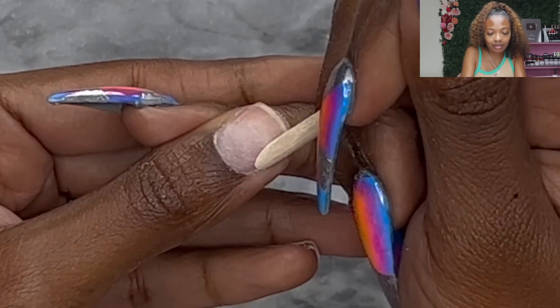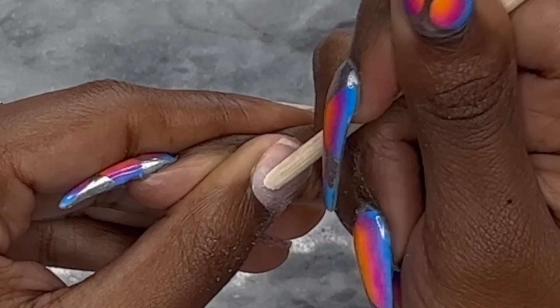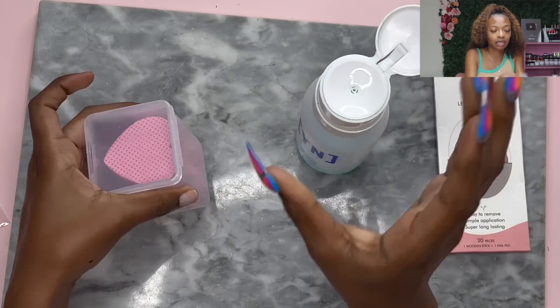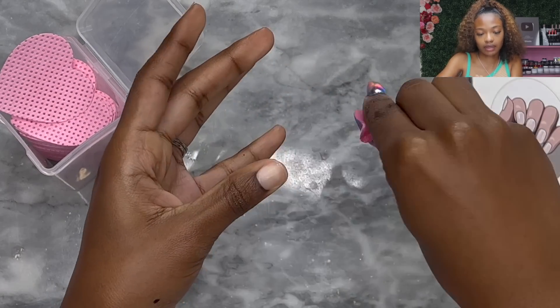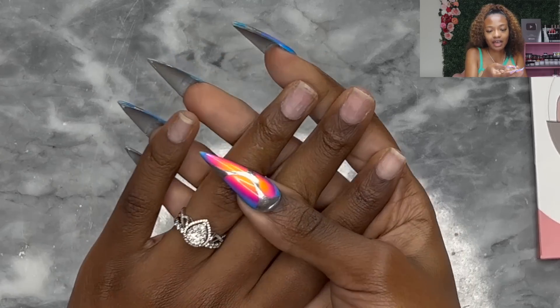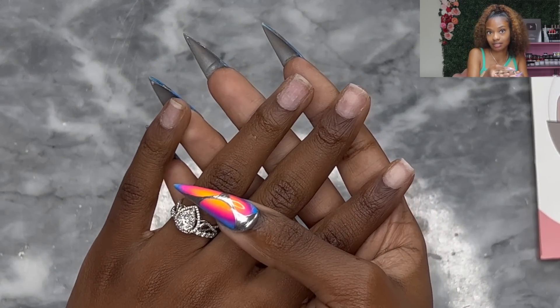Let's go ahead and push back our cuticles. So this is the only thing that is not in the pack — this is Swipe from Young Nails. It basically dehydrates your nail plate. You can use alcohol instead if you don't have Swipe. But look at these cute little lint wipes I got from Shein — they're heart shaped! As soon as I saw them, I knew I had to get them. You see how the nail is nice and ashy? That means they are dried out, and that's good.